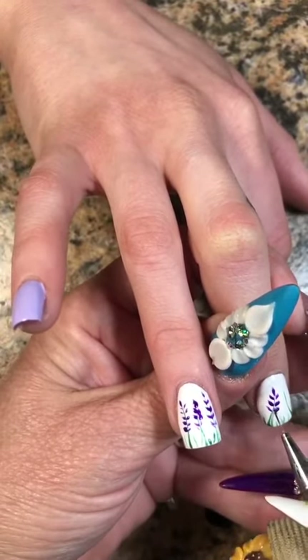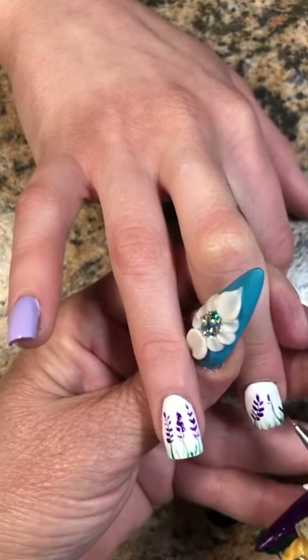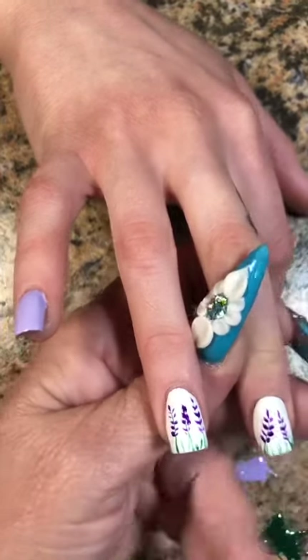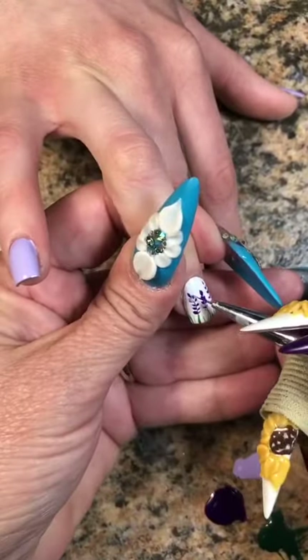So I'll do this going down both sides on all of these and then cure them for 30 seconds, then do the other hand. And when it comes back out, I'm going to use the same lavender I used on the other fingers just to throw into the center of those to give it some definition and some different shades of purple.